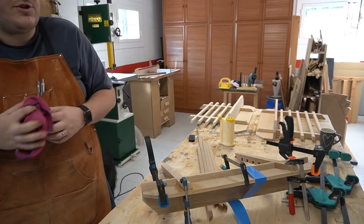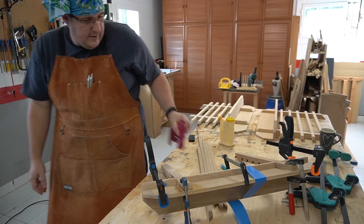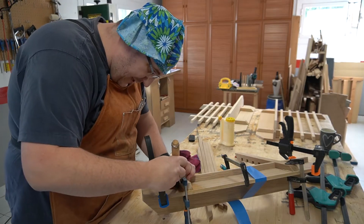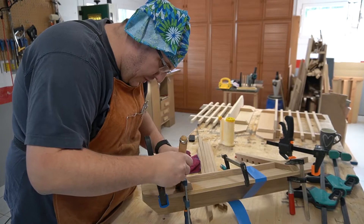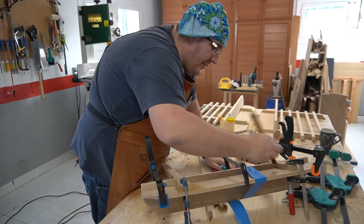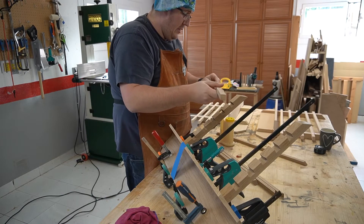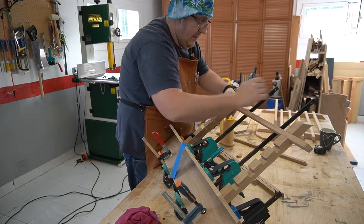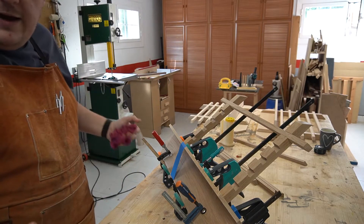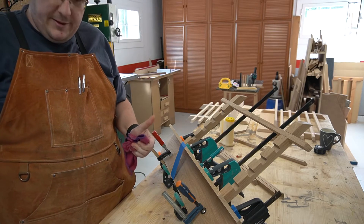You can also use a card with a sharp edge to scrape out glue from corners. In my case I'll use an old chisel to scrape the glue out of the corner. Then I'll add one more clamp just so it doesn't shift, and then we wait for it to dry before installing the cross beams.